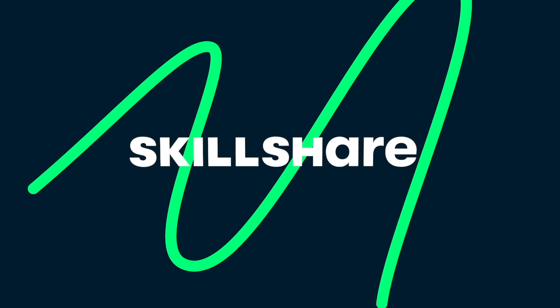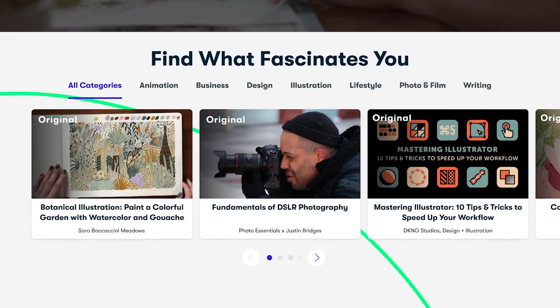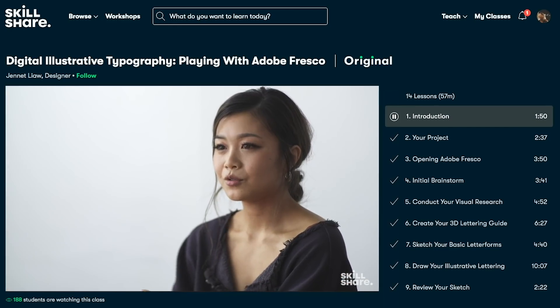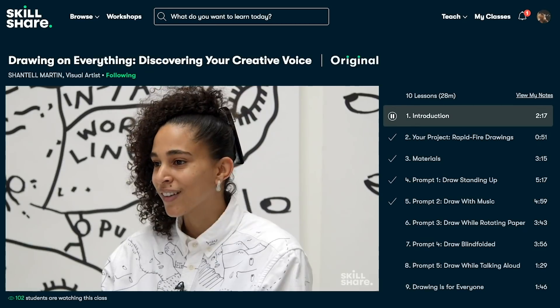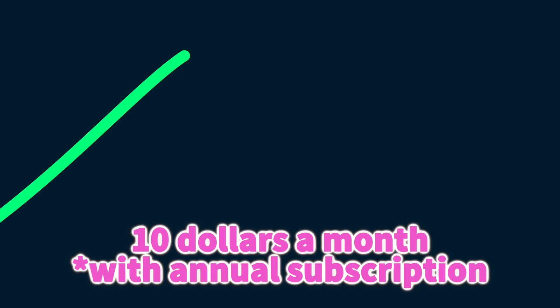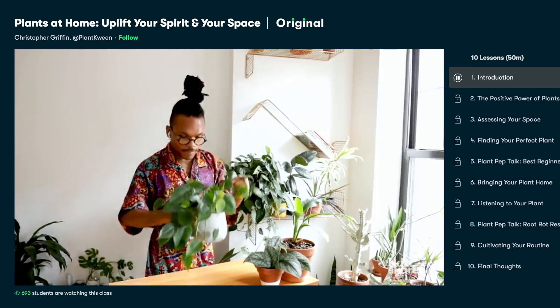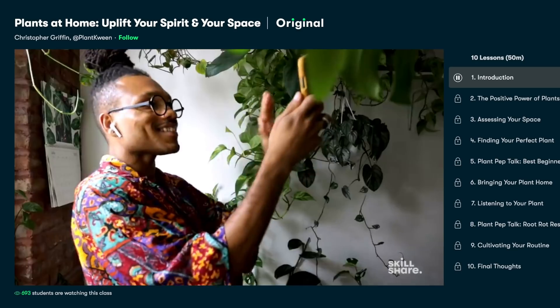I wouldn't have been able to do this without Skillshare, the sponsor of this video. Skillshare is an online learning community with lots of creative classes. If you like making art or drawing, this is the site for you. The first thousand people to click the link in my description box will get a free trial of Skillshare Premium. After the free trial, it's only ten dollars a month with an annual subscription. There are so many great teachers - for example, this class 'Plants at Home: Uplift Your Spirit and Your Space' by Christopher Griffin is really great.